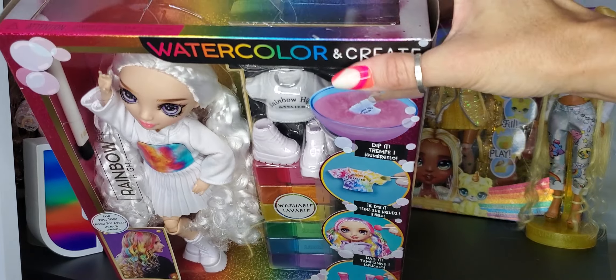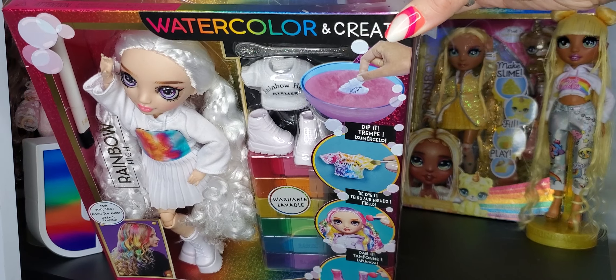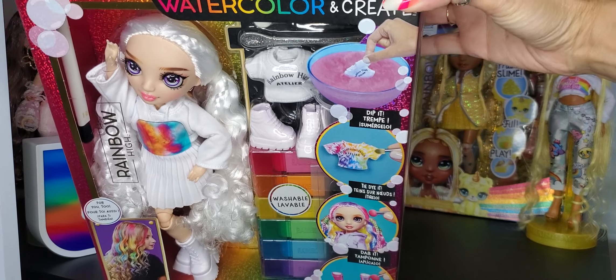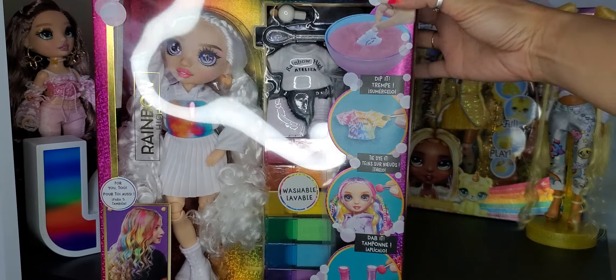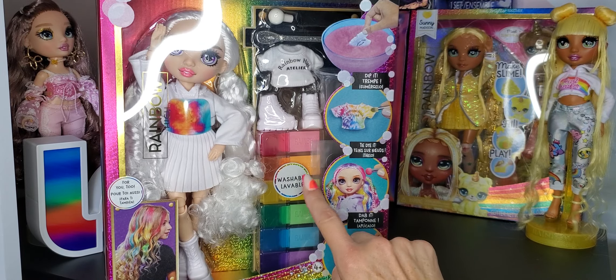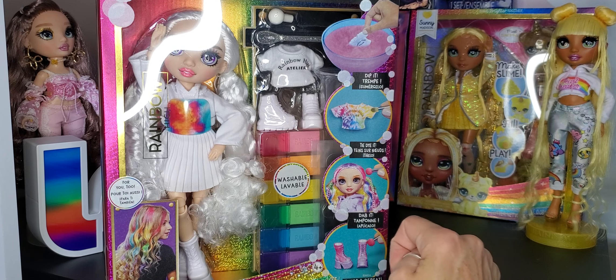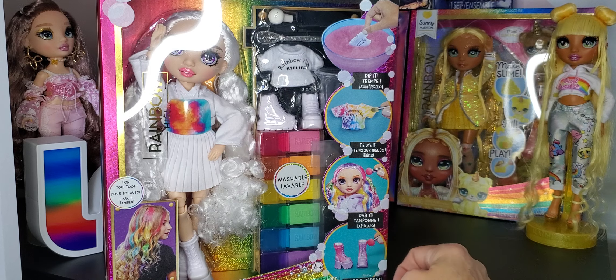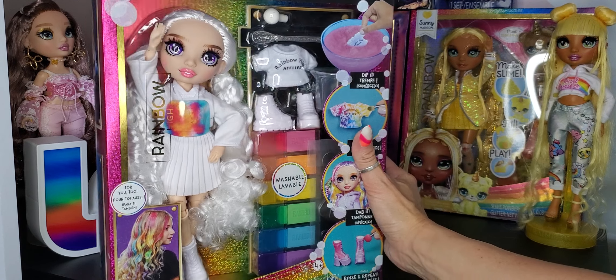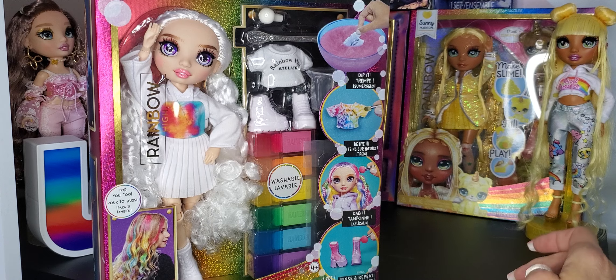This one does say Watercolor and Create. It is not the same as the last one — the last one came with markers. These come with these little spice shakers full of a sparkly color. So completely different color system. It's supposed to be tie-dye. I don't know if that's going to work. I'll probably do a separate video on trying to see if they actually color.